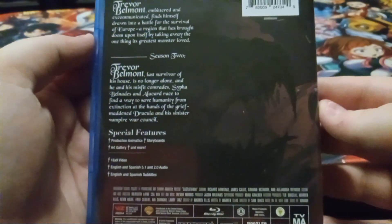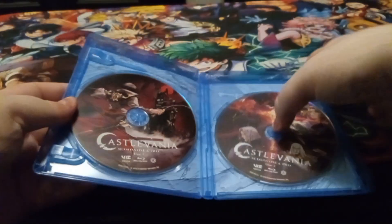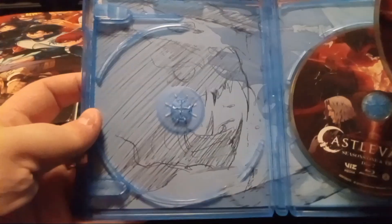You open it up and you get disc one and disc two. Take that out and you get that artwork, and if you take this one out you get that artwork.